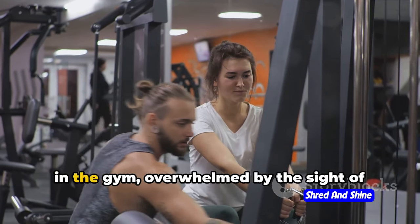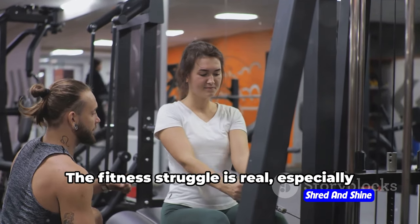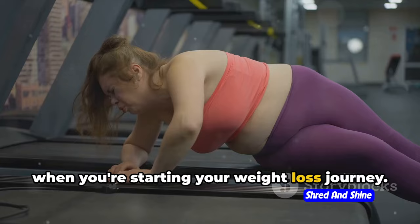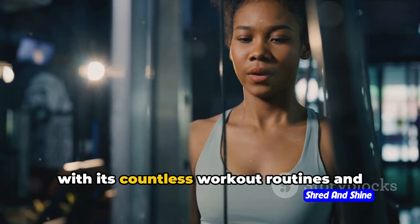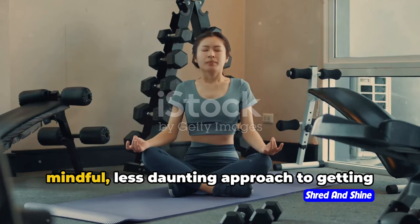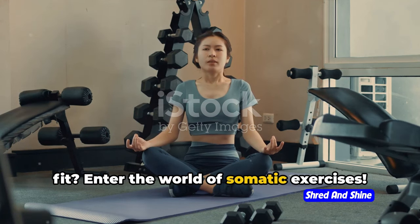Ever found yourself feeling like an alien in the gym, overwhelmed by the sight of treadmills and weights? You're not alone. The fitness struggle is real, especially when you're starting your weight loss journey. The world of exercise can be intimidating with its countless workout routines and fitness jargon. But what if there's a more mindful, less daunting approach to getting fit? Enter the world of somatic exercises.